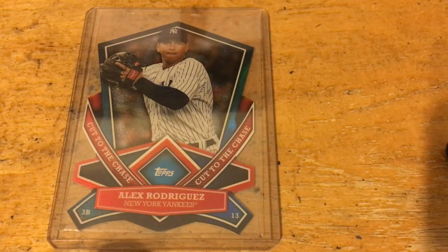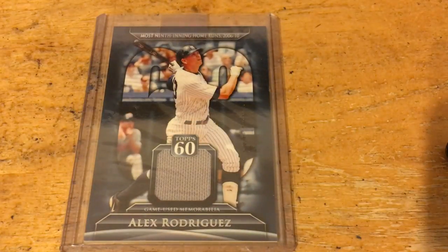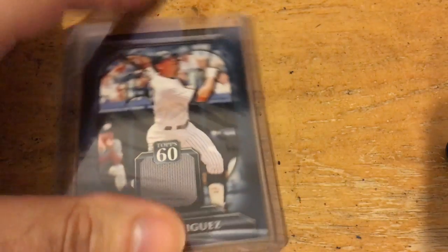Next, not a Puerto Rican, but for the Yankee PC — an A-Rod die cut. Haven't added anything to the A-Rod PC in a while. And here's another A-Rod, a relic from Topps, and I think that might be my first relic of him in a Yankee uniform — all the other ones are either with Texas or Seattle.